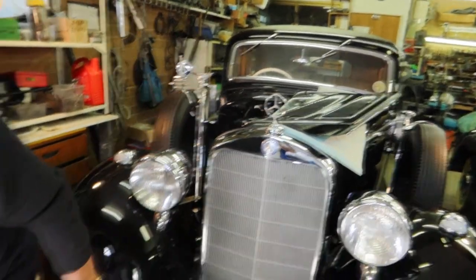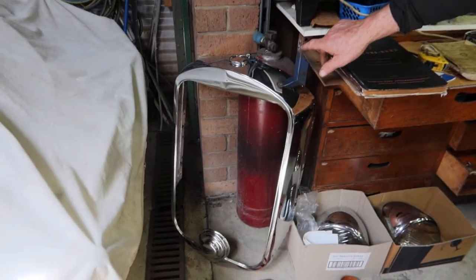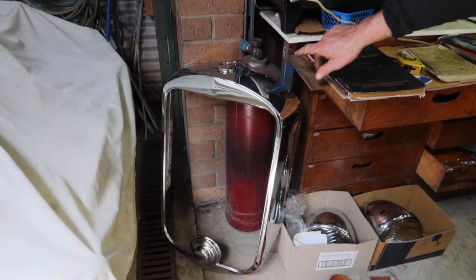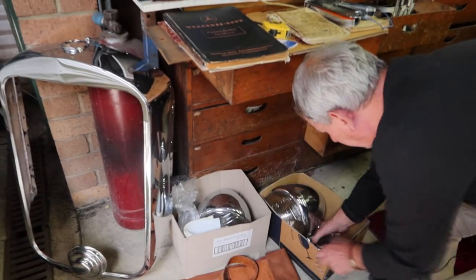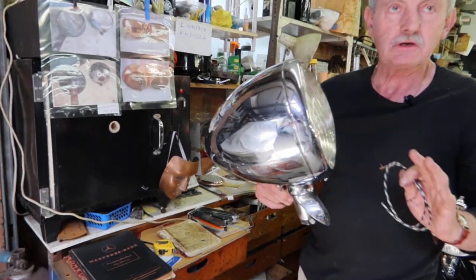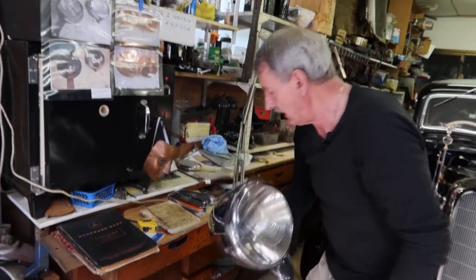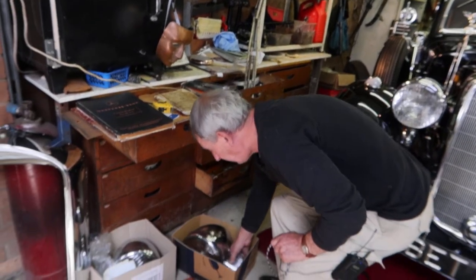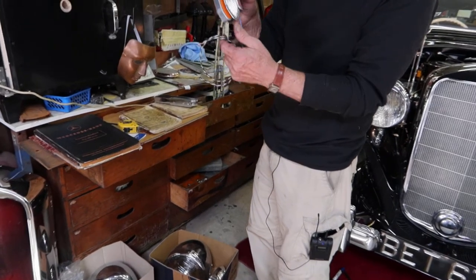In my spare time I also restore the spare grill. And I have to show you the restored spare big fog lights — headlights. I don't like small ones; this is the big one. And also restoring — which is very, very hard to find — trafficators.